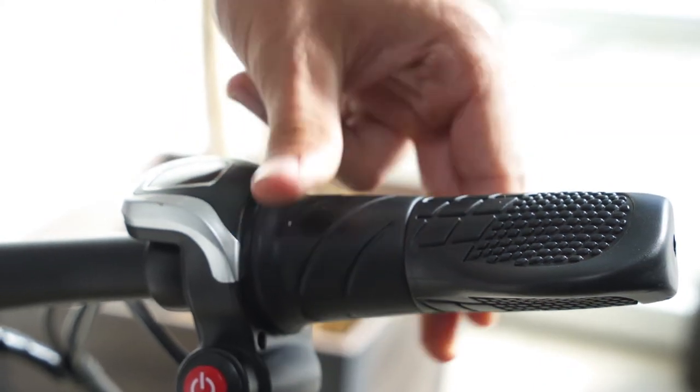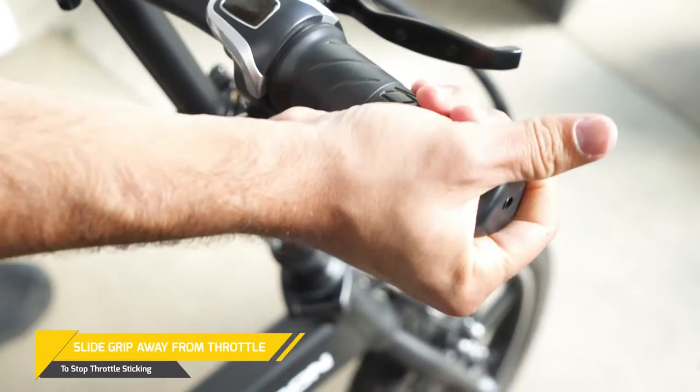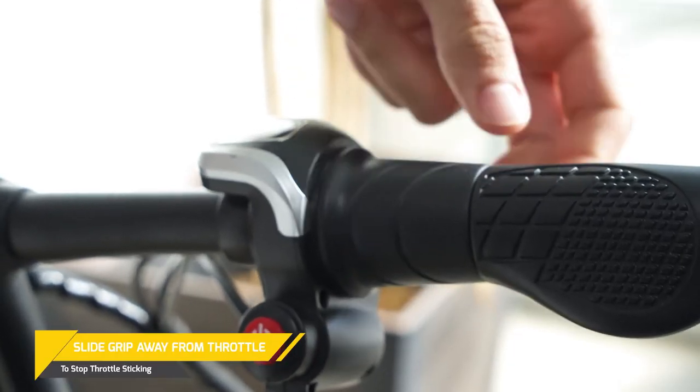In some cases, you may notice your throttle becomes difficult to move. This may be a result of your hand grip being too tight. Lightly adjust and this should free it up.